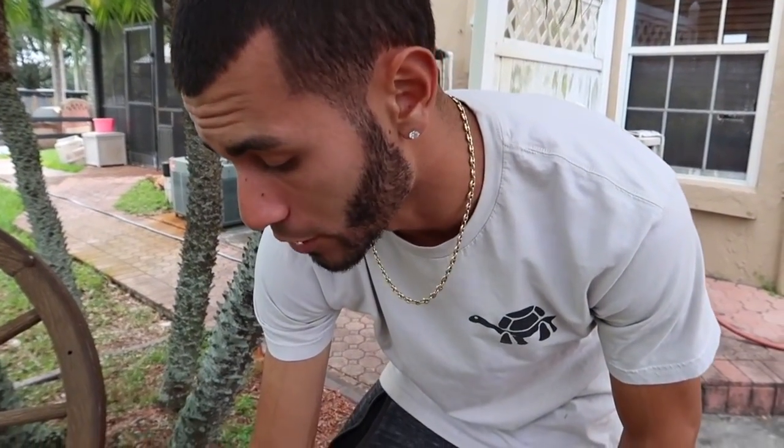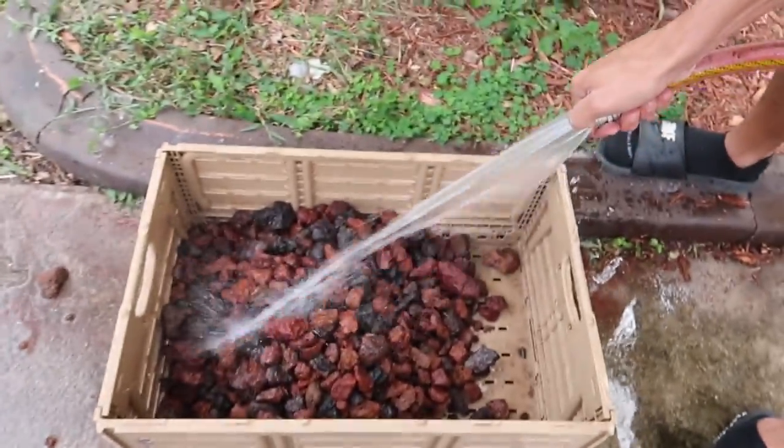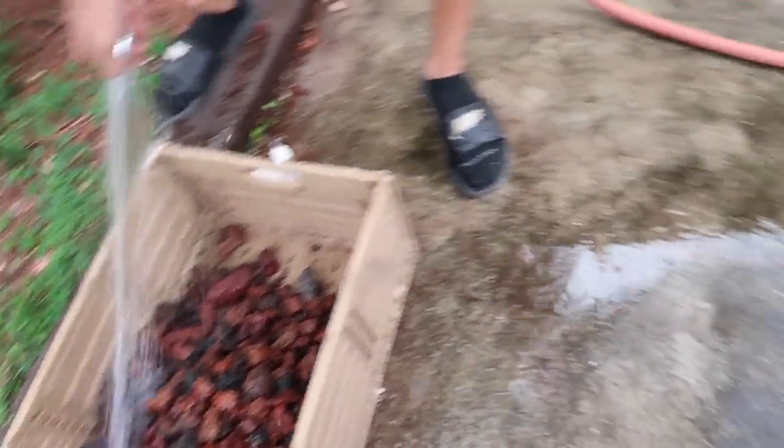Every single time you're using lava rocks you have to clean them thoroughly, because they hold a very bloody red color. As you guys can see right behind us, it all comes out onto the ground, and if you don't rinse off these rocks it goes into your tank and you're going to have to redo your whole thing - it's horrible. You've got to make sure you clean all your rocks for about 15 to 30 minutes before you start making your sump. I've already cleaned all the other ones, so that's why those are already in there.